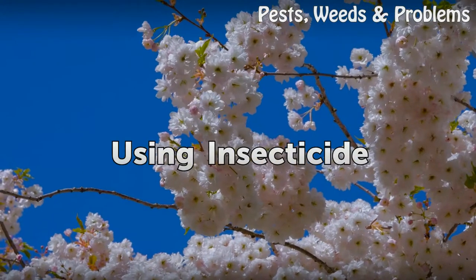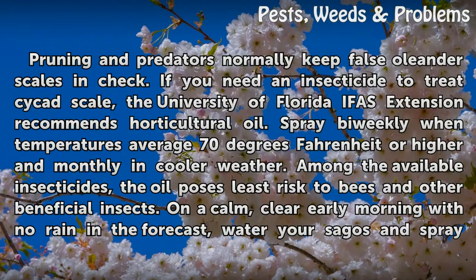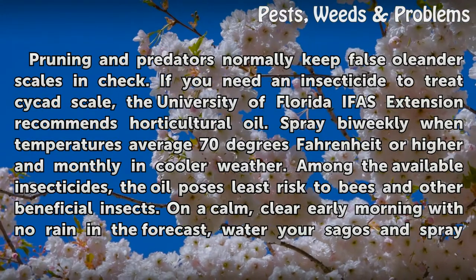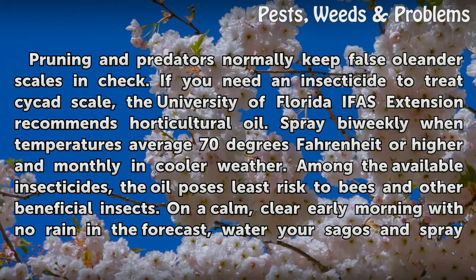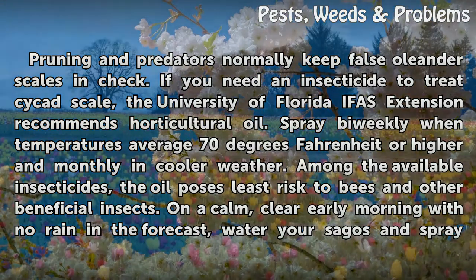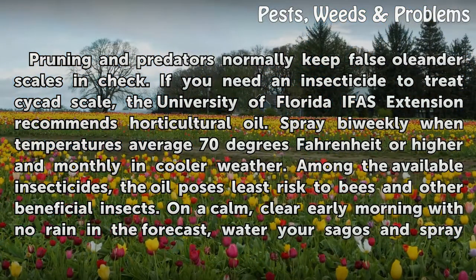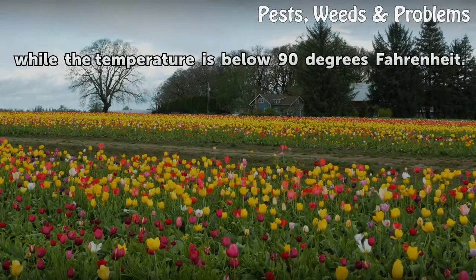Using Insecticide. Pruning and predators normally keep False Oleander Scales in check. If you need an insecticide to treat Cycas Scale, the University of Florida IFAS Extension recommends horticultural oil. Spray bi-weekly when temperatures average 70 degrees Fahrenheit or higher, and monthly in cooler weather. Among the available insecticides, the oil poses the least risk to bees and other beneficial insects. On a calm, clear early morning with no rain in the forecast, water your Sagos and spray while the temperature is below 90 degrees Fahrenheit.